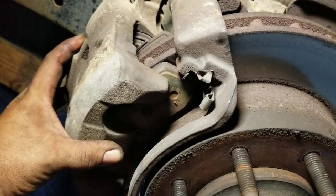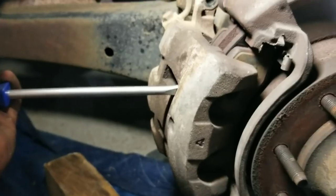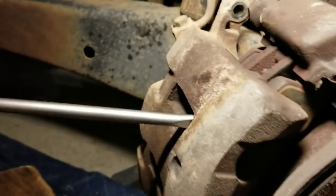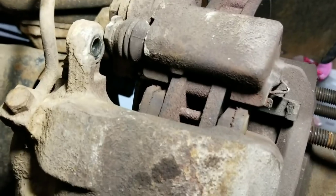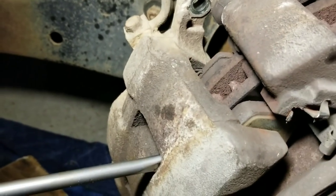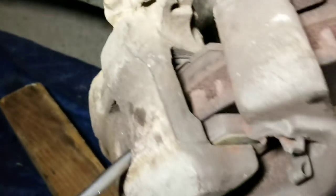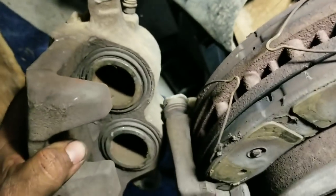That's what you're going to want to do first — get this off of there. If you're changing your rotors, don't worry about scratching them. Wedge it in right here between the rotor and the pad. What you're going to do is wedge this out this way, and what you're doing is pushing everything and opening it up. You just compressed your caliper and made this so that it's easy to pull out.